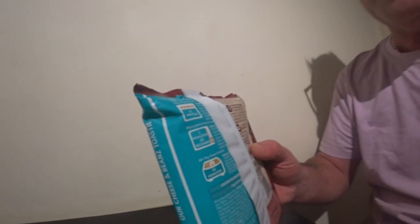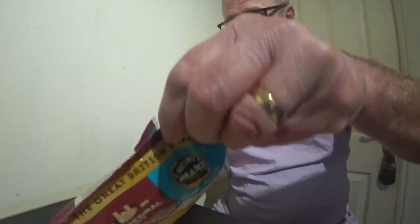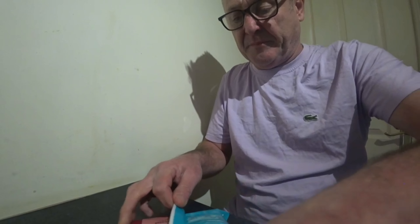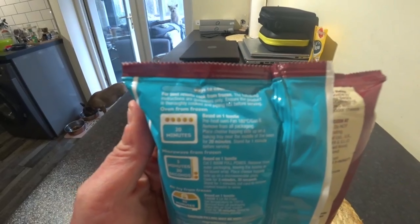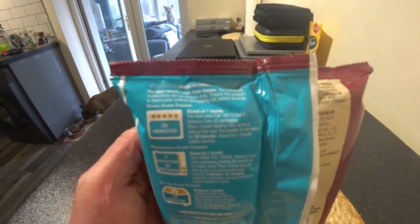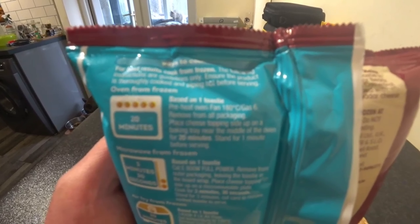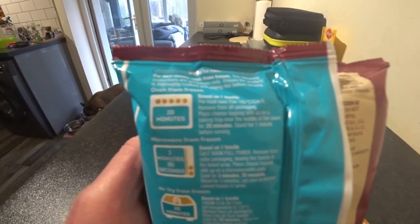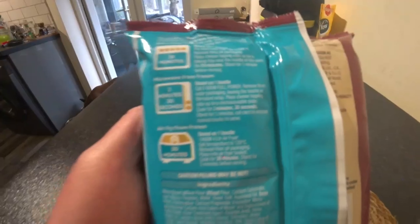Right guys, let me show you what I've got — I've been shopping. We've got our Cheesy and Beans Toasty. It's a new product: it's Heinz Baked Beans with Cathedral City Cheese. Last time I tried Cathedral City Cheese...